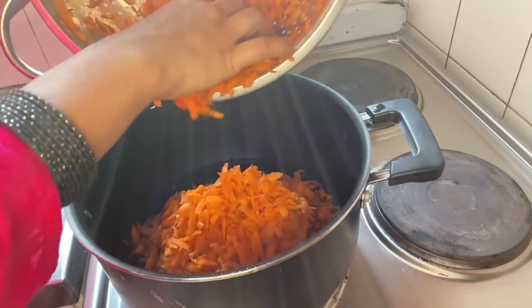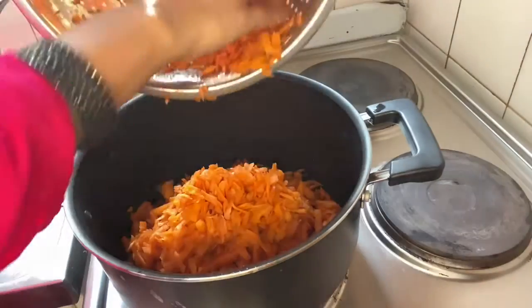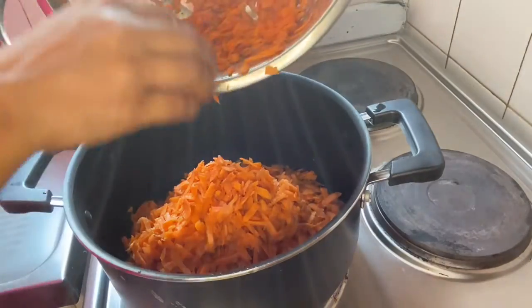I think the winter season is coming in India, and gajar is easily available in the market.